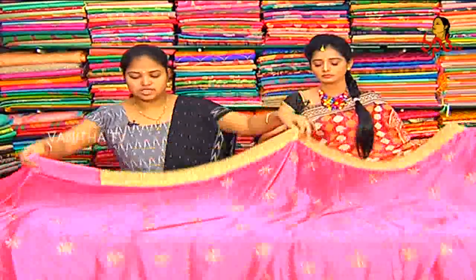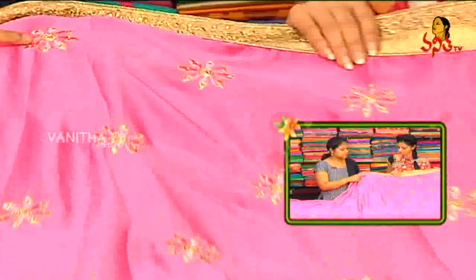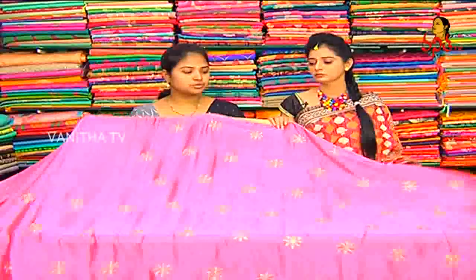This border has three sides. The middle part has a baby pink color combination with flower booties. The first one is shaded. Half petals are gold, and half petals are baby pink pine stones. This is 2.5 meters.